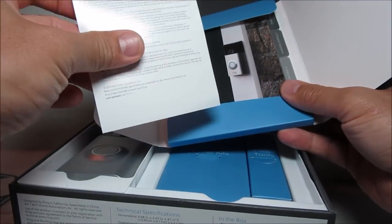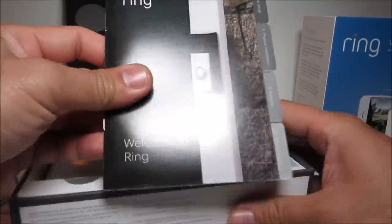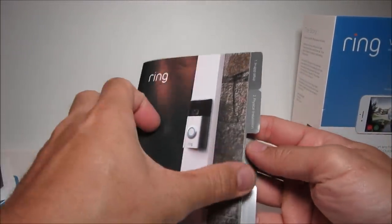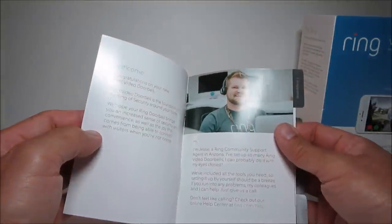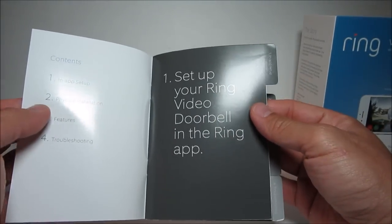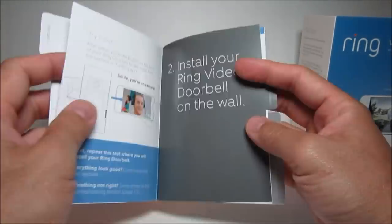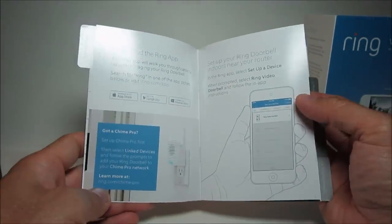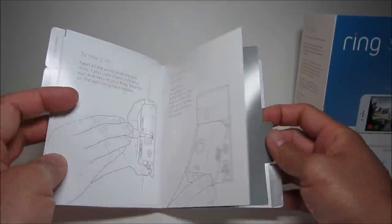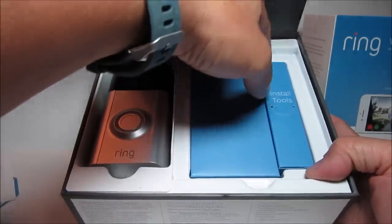We have a window decal, some one-page information, and a user guide booklet which shows you how to set up and install your Ring Doorbell. It is very thorough and will give you clear instructions with pictures on how to set up and install the camera.